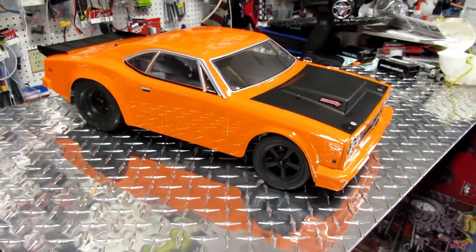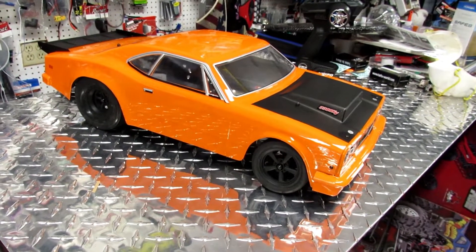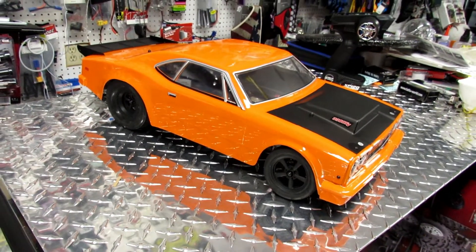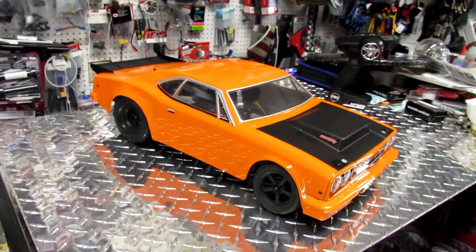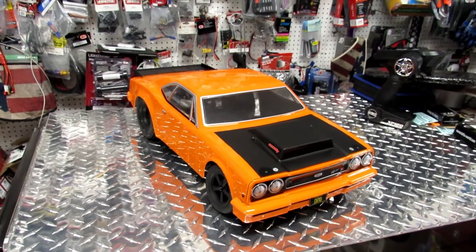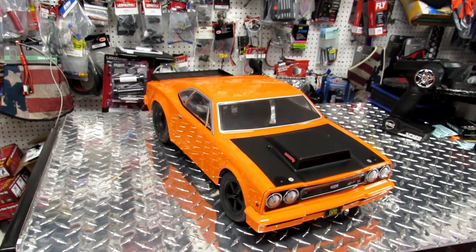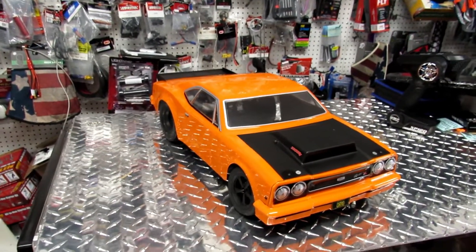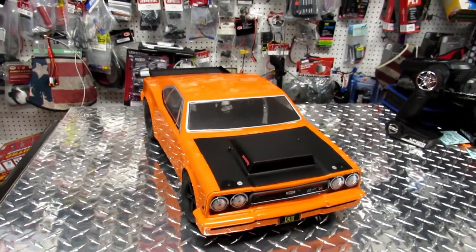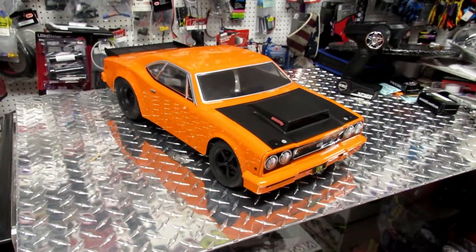So this is the car — the Team Associated DR10 — and this has been the quick review. We're going to go test it and make things more interesting. I like doing unboxings to show new stuff, but we also want to soup it up and see how fast we can go. This is Eric at RC Monster Garage. Don't forget to like, subscribe, and share. Check out our website — motostylesshop.com, linked below — where you can enter your info and we'll send you coupons and promotions. See you on the next video!